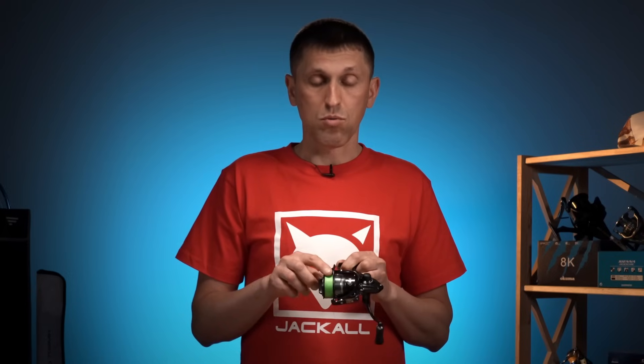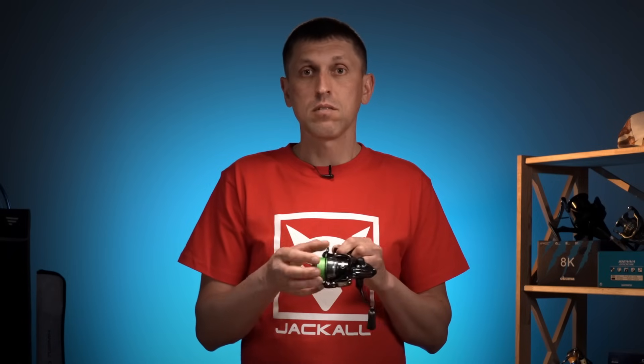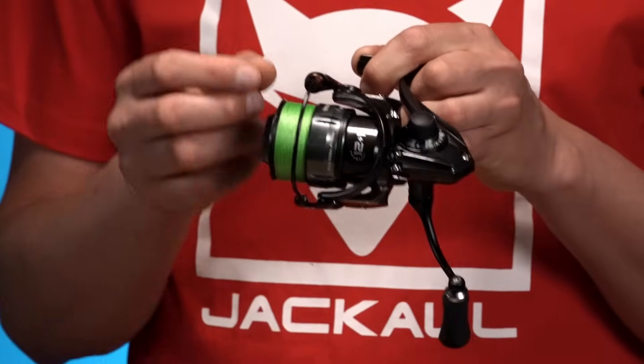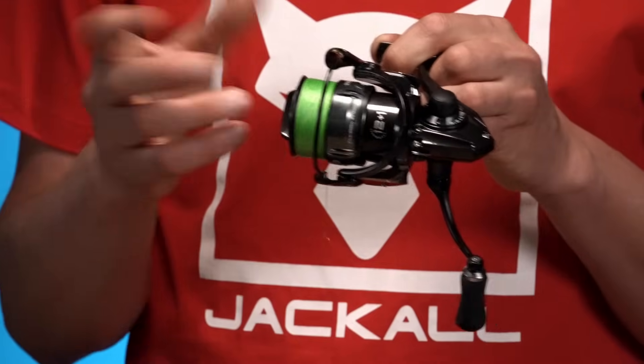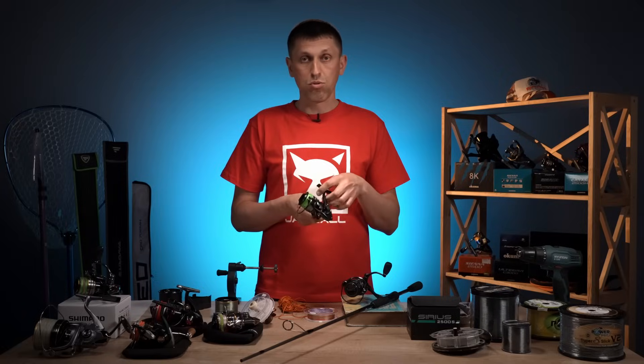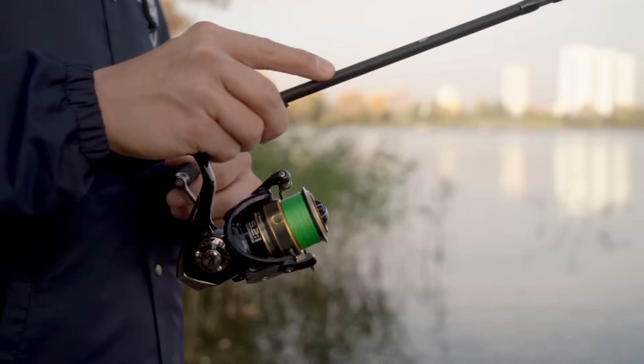Чим це погано? Тим, що якщо намотано нерівно і у великій кількості, є варіант скидання петель, і ви на перших же закидах велику кількість шнура просто викидаєте через ці борти, які виникають.